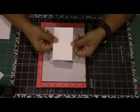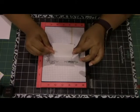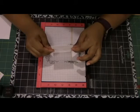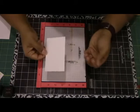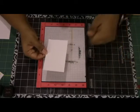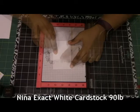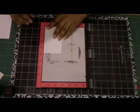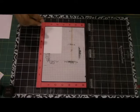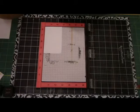Now let's talk cardstock. Here in Canada, the Neenah Classic Crest Solar White 80-pound that everyone seems to use in the US is super expensive. So I actually stick to the Neenah Exact Index 90-pound cardstock, which is about $30 per pack, 250 sheets, and that's what I'm going to be using here. I'm going to stick that into my Misti and get my stamps ready to do my first set of stamping.